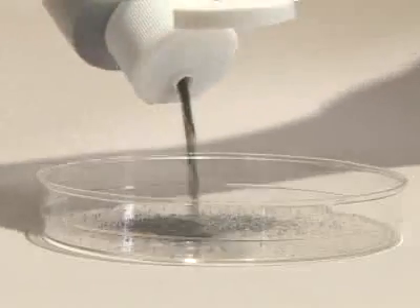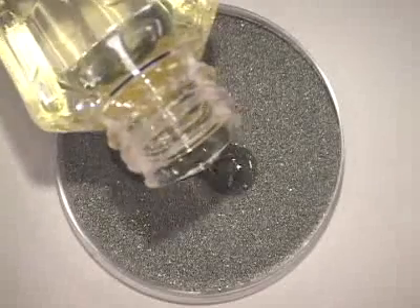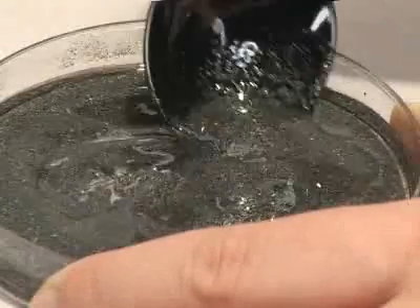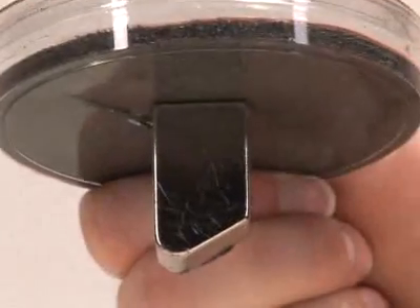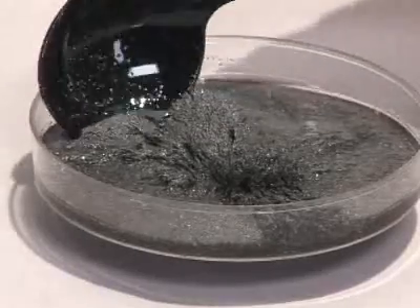You can see what an MR fluid looks like using iron filings and vegetable oil. When you mix iron filings and vegetable oil, the mixture behaves like an ordinary liquid — you can stir it and pour it. But if you place a magnet near the fluid, it becomes more like a solid. You can scrape it with a spoon, but you can't stir it.